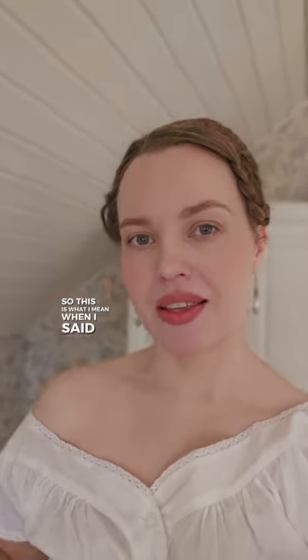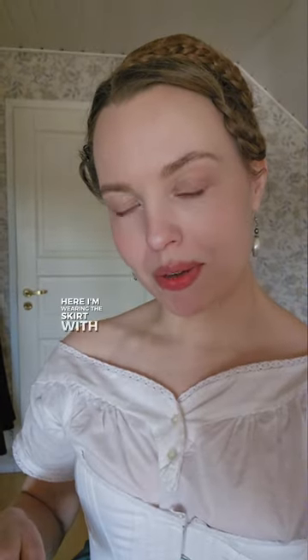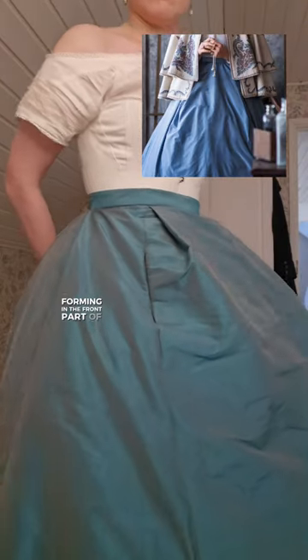So this is what I mean when I said that they might have used the wrong type of crinoline with this particular costume. Here I'm wearing the skirt with a rounded crinoline. You can see the similar type of wrinkles forming in the front part of the skirt.